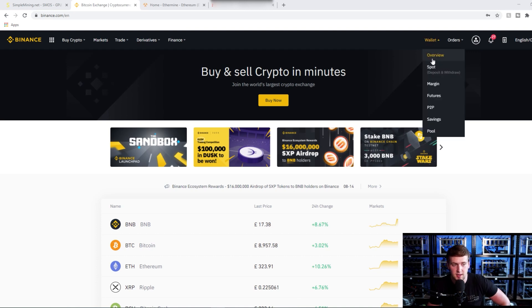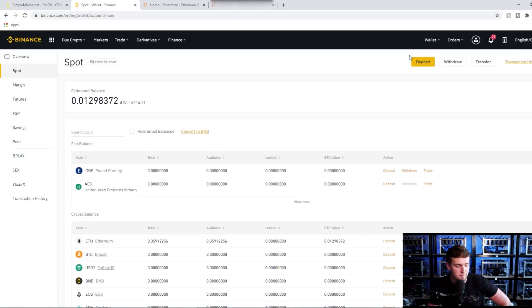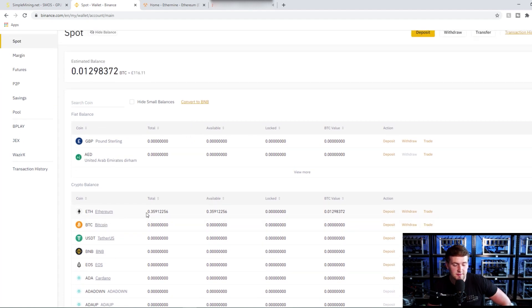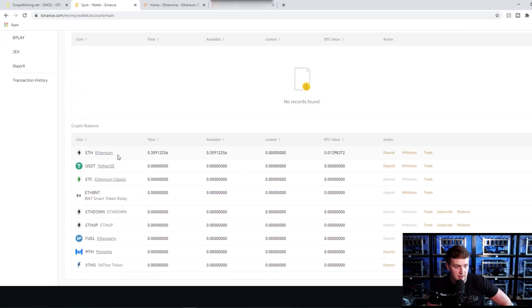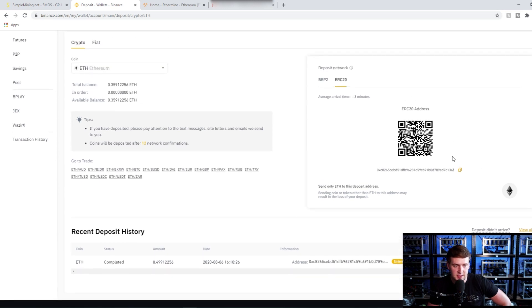Go into Wallet on the toolbar and then Spot Wallet — click onto there. You'll see your coin balances and your crypto below that. If Ethereum isn't near the top because you don't have any, go to the search coin bar and type in ETH. That brings up Ethereum. Click on Deposit for Ethereum — it'll bring up your wallet. Click on the little gold icon and it copies your address. That's all you need, so that's step one done.